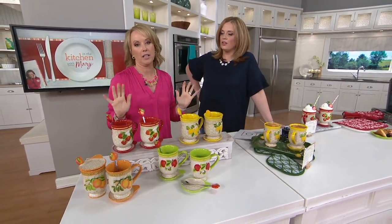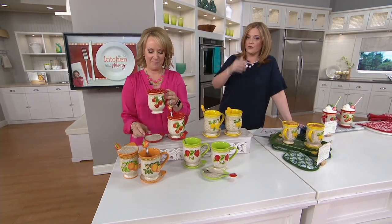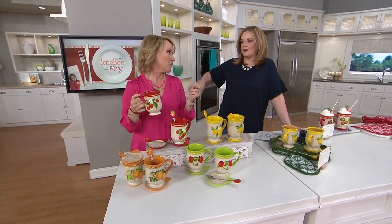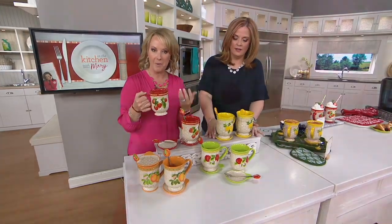These are so stinking cute — adorable. These are the gift every year that people look for. They're less than $30, but the cuteness just stops me in my tracks. Again, all of the detail and all the sculptural work that you've come to expect from Temptations.